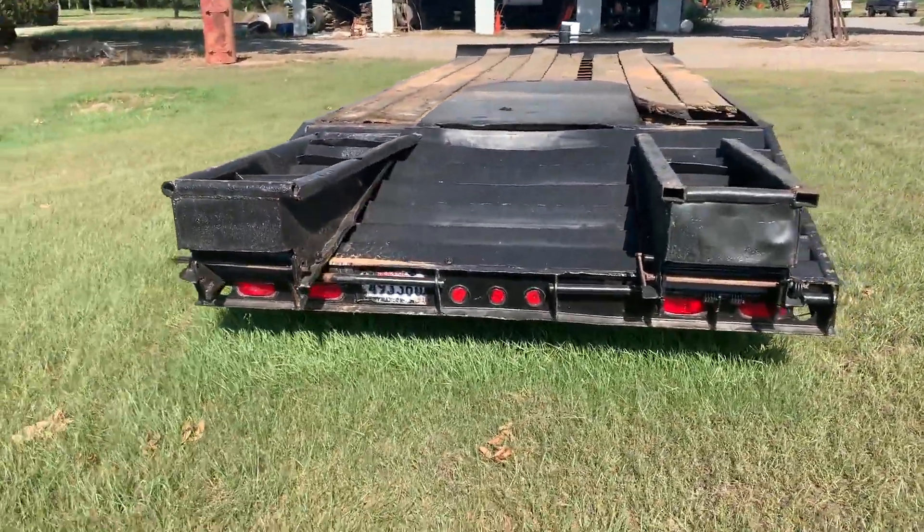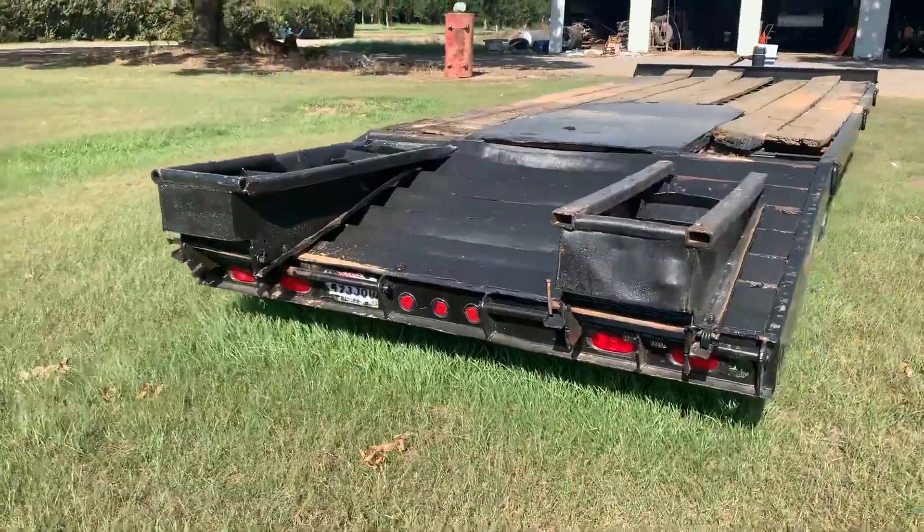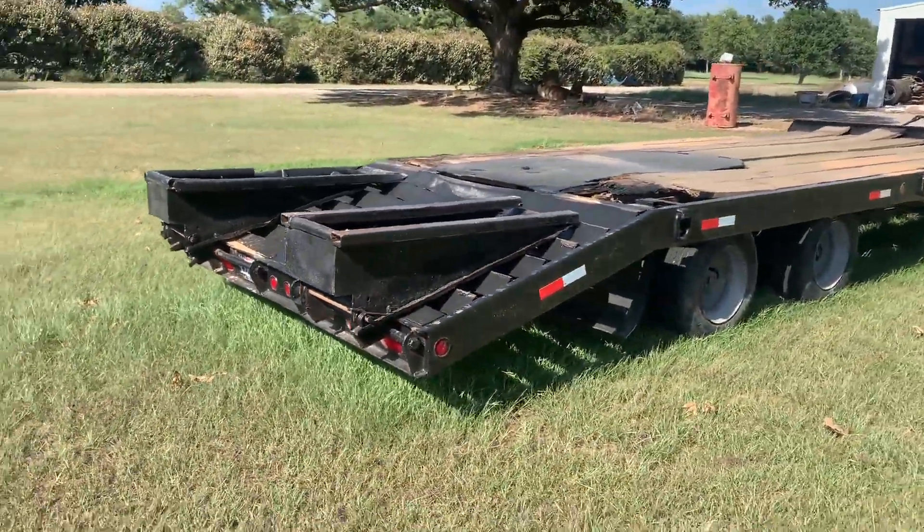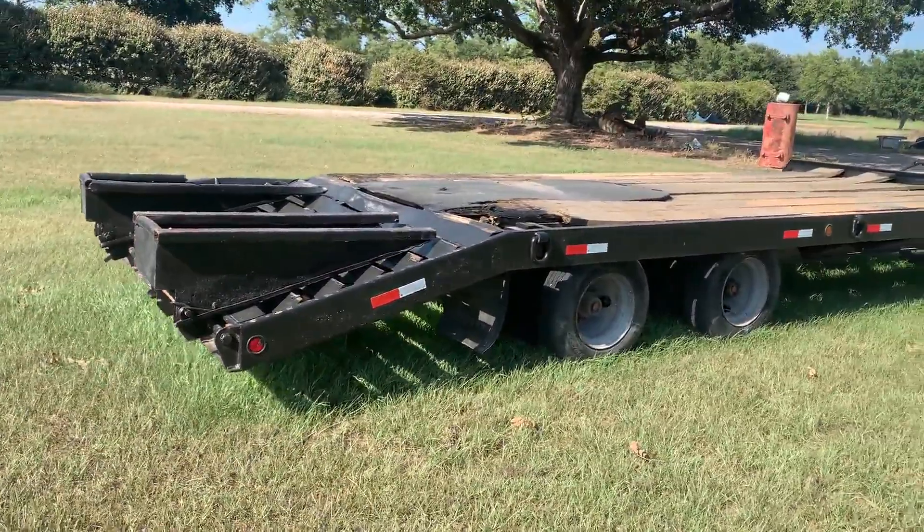The trailer's a pretty nice trailer here. It paints up good, and the tires and everything seem to be really good. The brake pads are also going to be good. The contractor replaced this with a bigger trailer with more axles — they wanted something heavier.